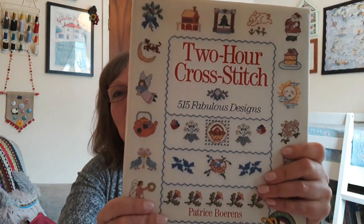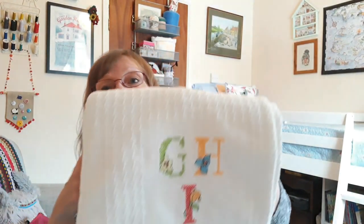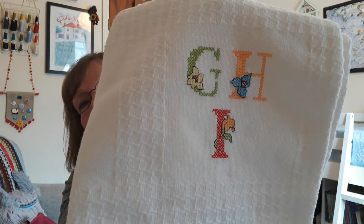My other cross stitch project is my grandson's blanket. I'm using this book to do alphabet squares, aiming to do one square a month. This month I did G, H and I. The fabric was another gift from my sister-in-law, who is very generous. A lot of the threads are from her too — I'm using everything I have in stash so nothing is wasted.